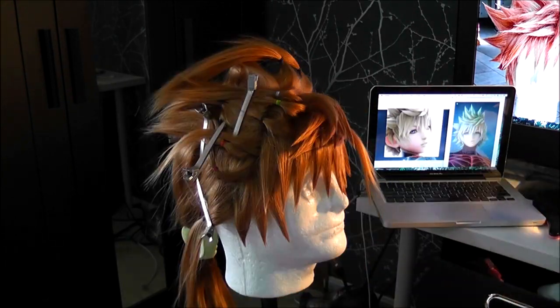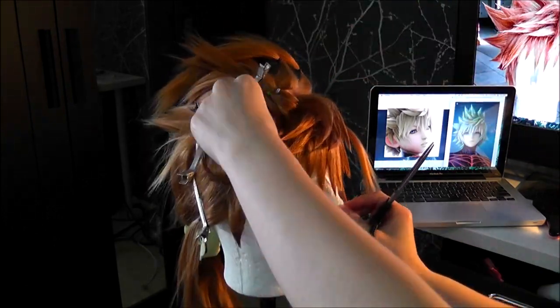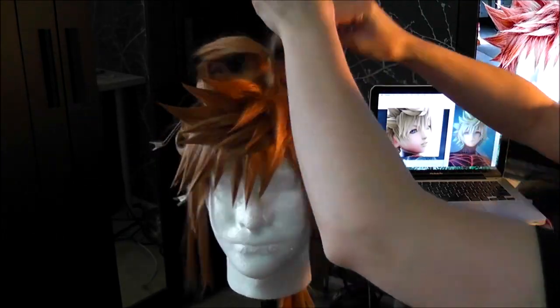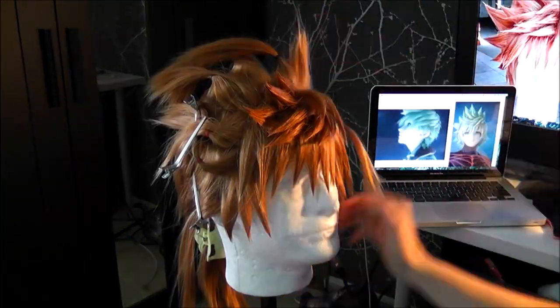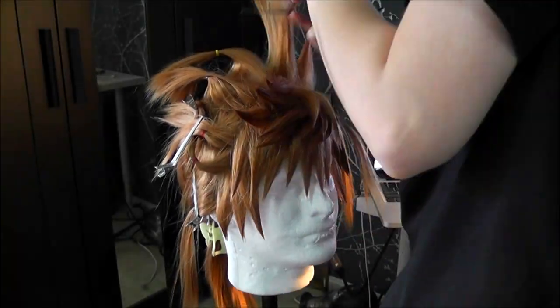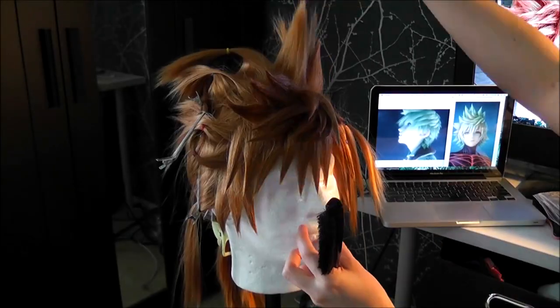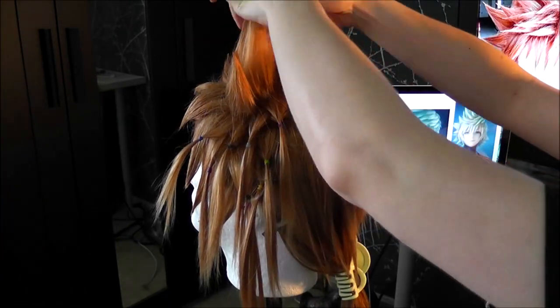I'm going to skip ahead a tiny bit to get to the good stuff so this video doesn't go on forever. So now we finally reach the bigger spikes — these are the ones that give the most people trouble, myself included. If you've already watched my basic wig spiking tutorial you already know generally how I make these, however since making that video I've done a ridiculous amount of Sora and Roxas wigs for commissions and learned a couple extra things. When I get to the bigger spikes, the first thing I do is trim them down to the length I want using the razoring method.